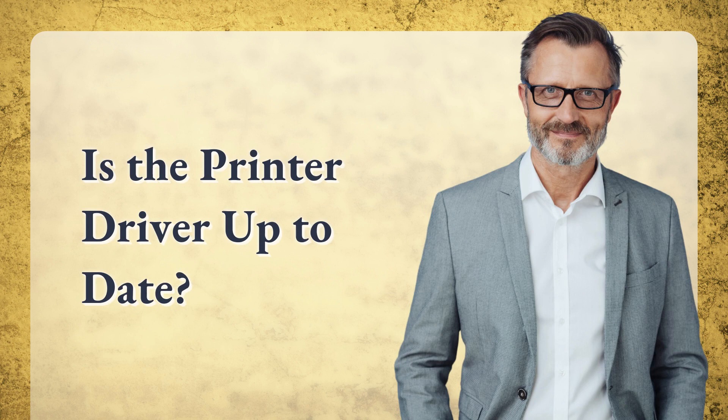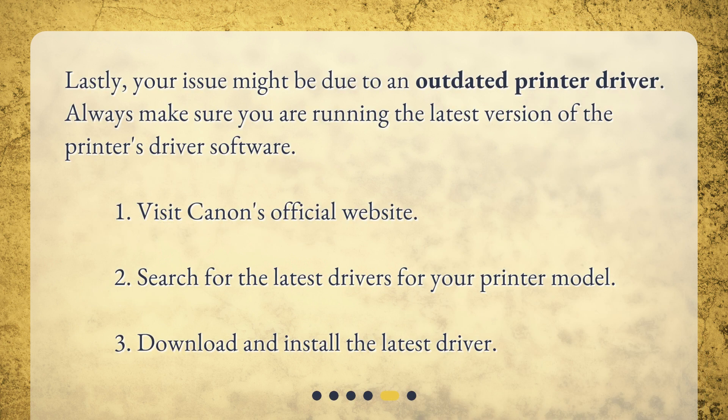Is the printer driver up to date? Lastly, your issue might be due to an outdated printer driver. Always make sure you are running the latest version of the printer's driver software. 1. Visit Canon's official website. 2. Search for the latest drivers for your printer model. 3. Download and install the latest driver.